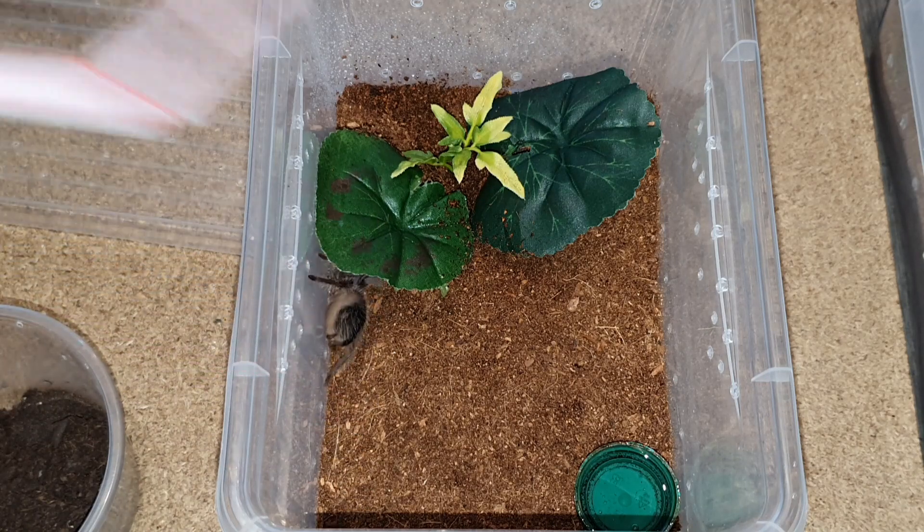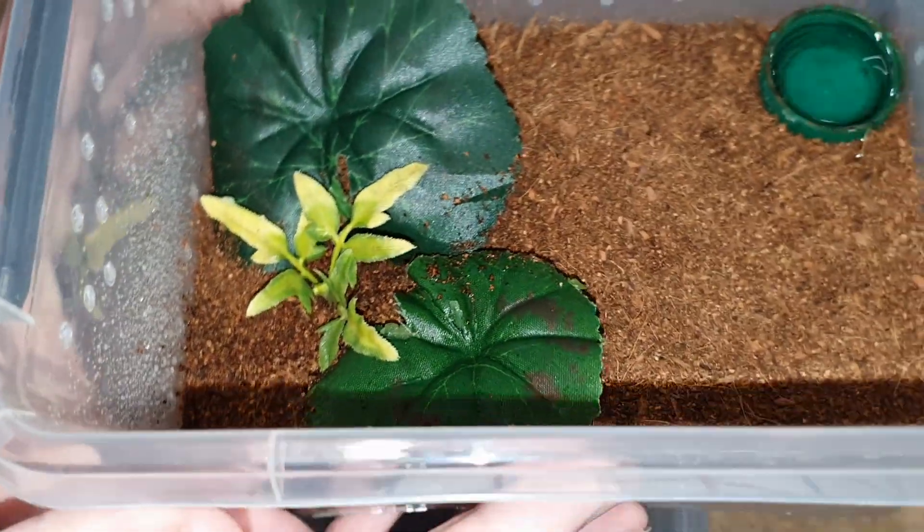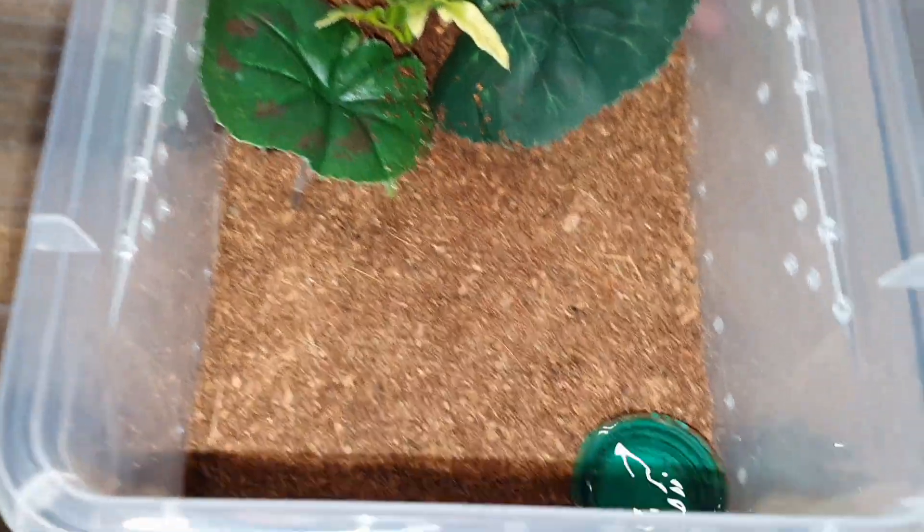Of course he's going to hide and leave immediately. But yeah, you're not going to see it. Okay, he's in there anyways. Next one!